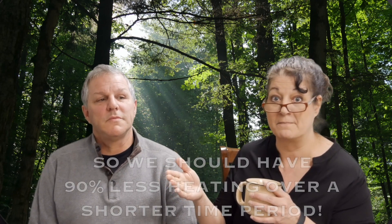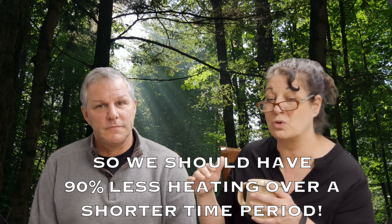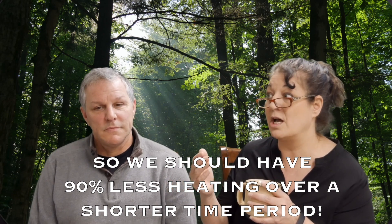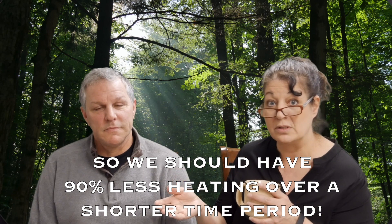Another benefit of this style of house is a much shorter heating season. Most houses in the area start heating in November through March. We probably won't need to start heating until late December, so we'll have a significantly shorter heating season than most people. And when it comes to the wood stove, we're basically going to heat our home for free.